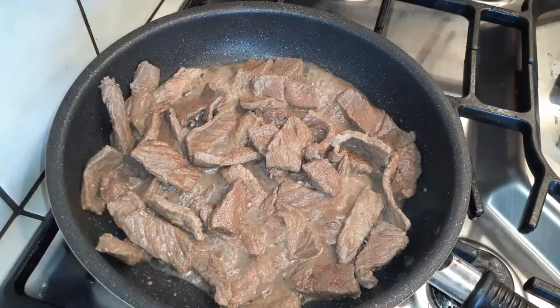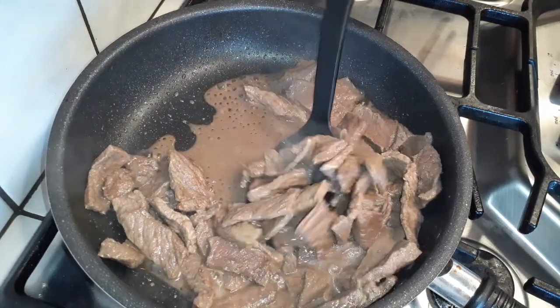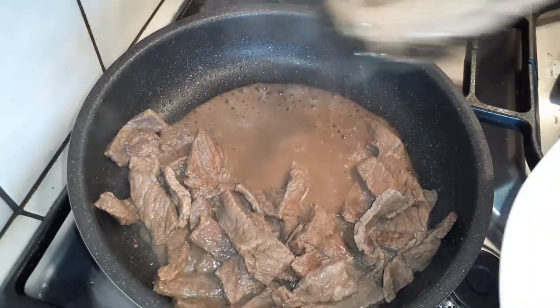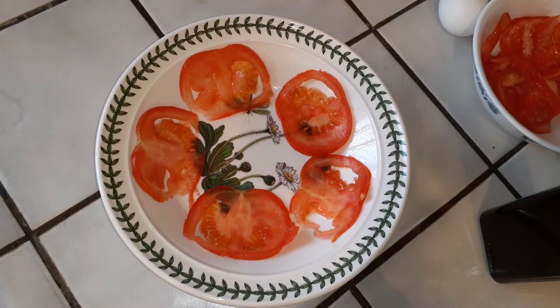When you're finished cooking your meat, go ahead and put that aside onto a clean plate, and then we're going to grab our vegetables, our olive oil, and start cooking those as well. Before we do that, you can optionally take a couple of slices of the tomatoes and arrange them around the edge of a bowl, just so it's a little bit prettier when we present it on the table.